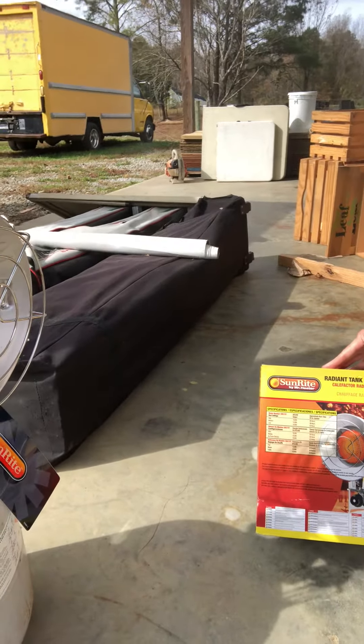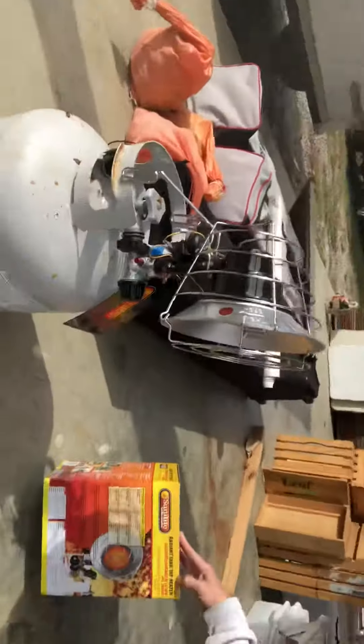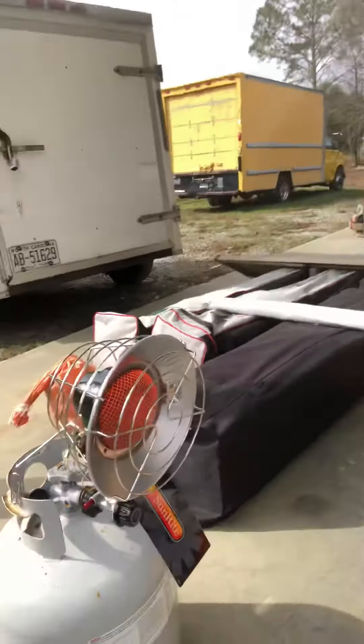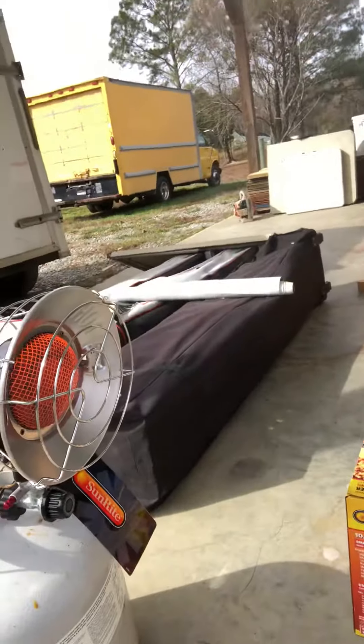It gets really cold out there and I'm gonna tell you right now, just in this little distance from where I am, it's super hot and it feels really good. It was easy to assemble right out of the box. I did go to Tractor Supply last night to pick up some propane for my hot water heater.